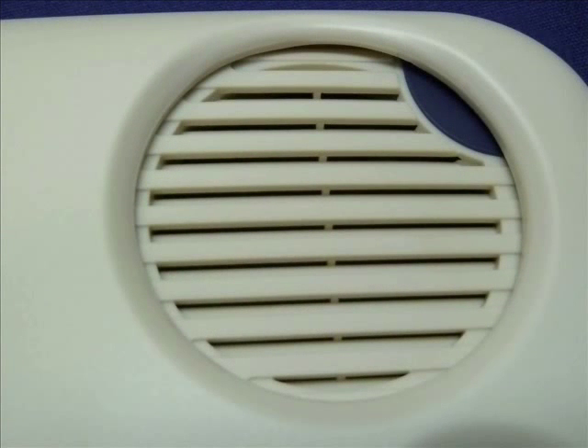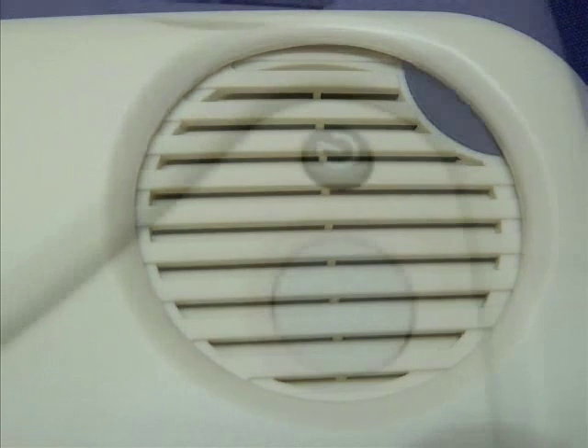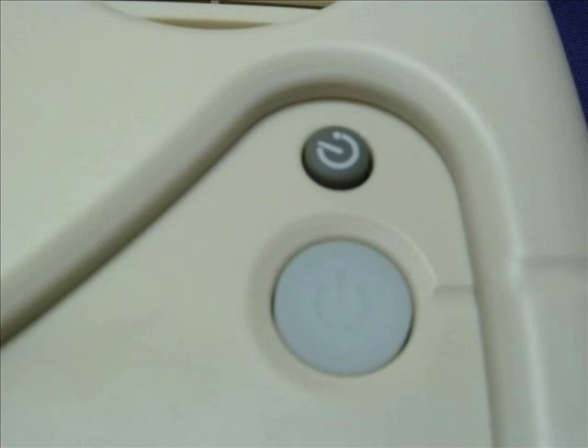On the top right of the unit is a large round area where a high quality speaker is located. Just below the speaker is a small round button — this is the sleep timer button. You can set the sleep timer in increments of 15 minutes: 15 minutes, 30 minutes, 45 minutes, or one hour. Pressing this button one more time will turn off the sleep timer function.